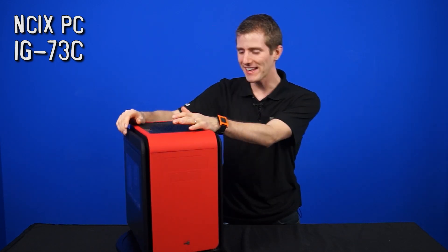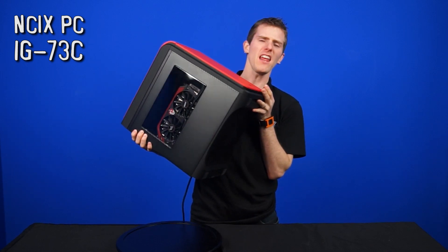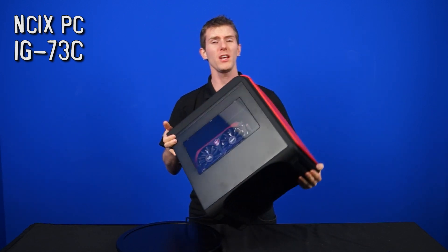Welcome to another systems edition of NCIX Tech Tips. Today we have a compact and yet enthusiast class gaming machine that's suitable not only for gaming, but also for some pretty mid-range video editing.